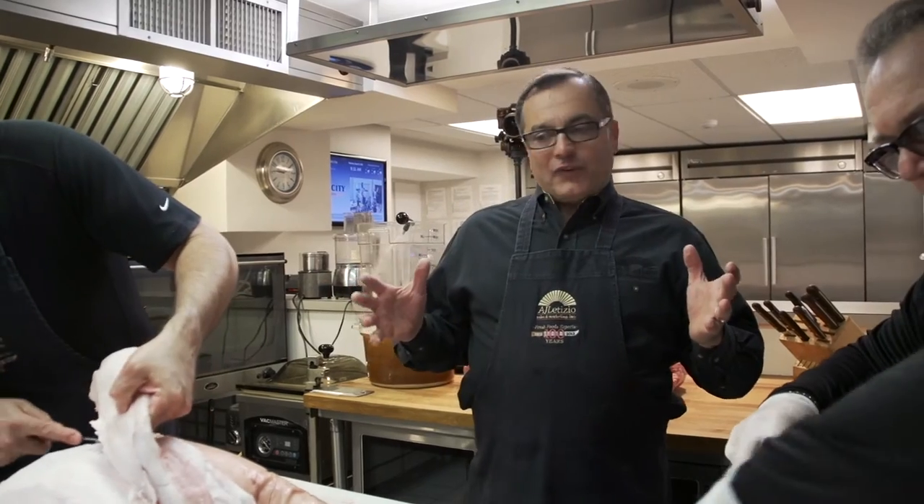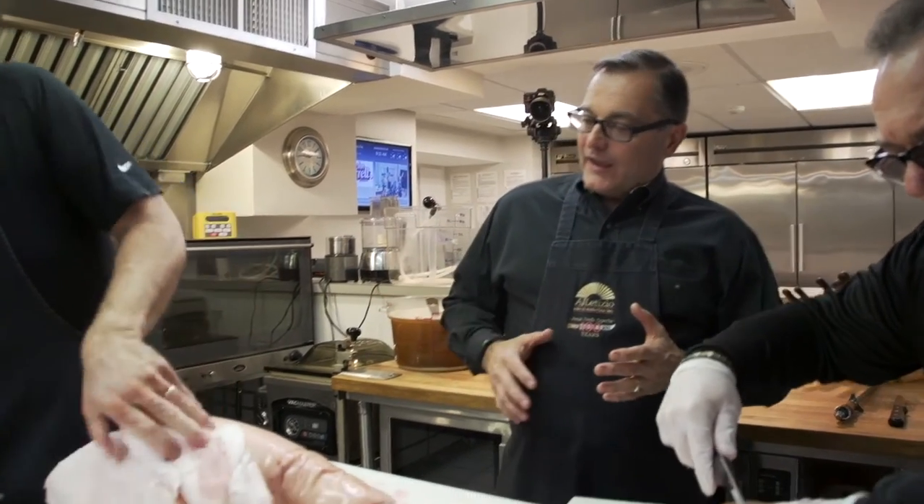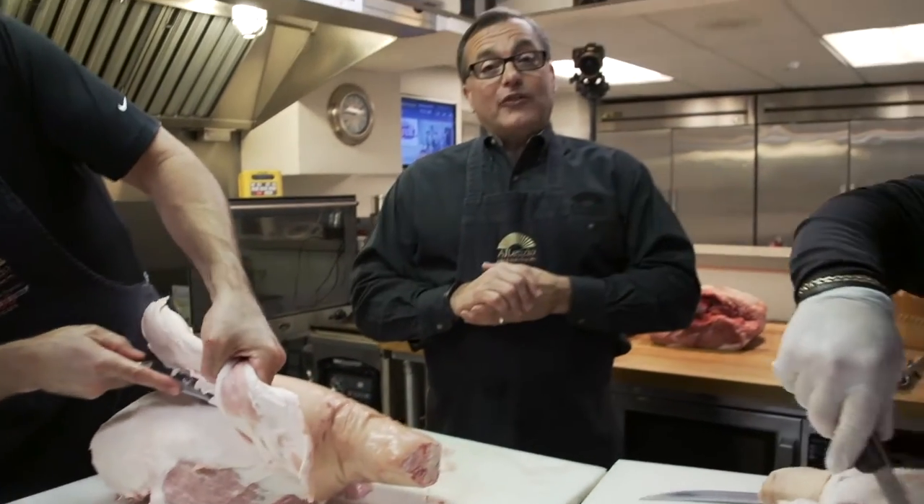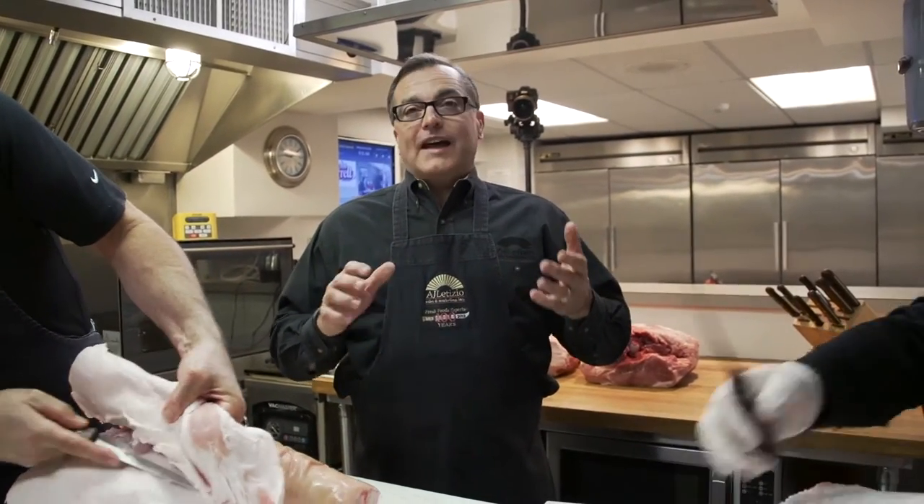Welcome everybody. I'm Al Letizio Jr. We are here today in search of the holy grail of making the world's greatest ham. I have with me Bob Tessitore, Senior Vice President of A.J. Letizio Sales and Marketing, and my great friend Ralph Fioli, the owner of Ralphie's Cafe Italiano in Salem, New Hampshire. What we're doing today is starting out with some fresh hams right off the hog. We're going to cure them and smoke them the old-fashioned way so we can have a real down-home, fantastic ham experience this Easter.